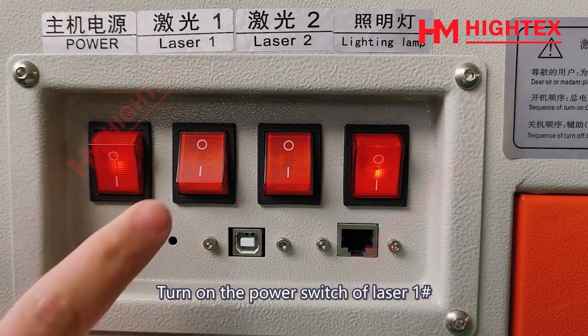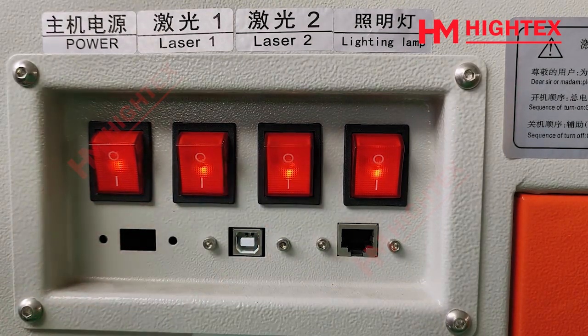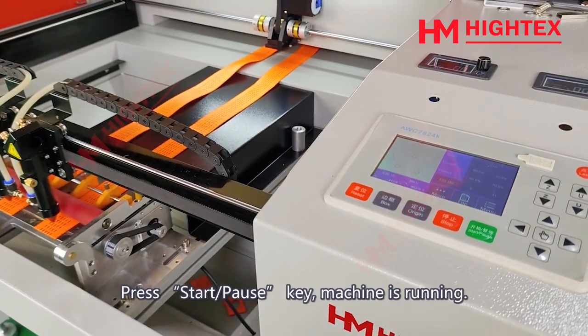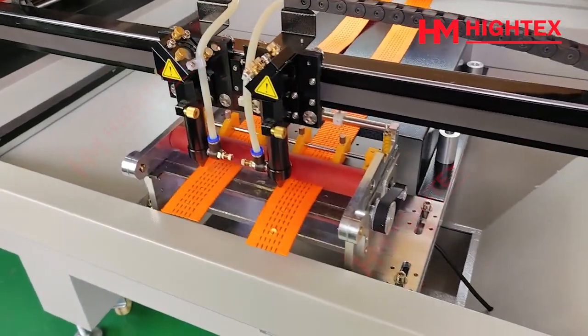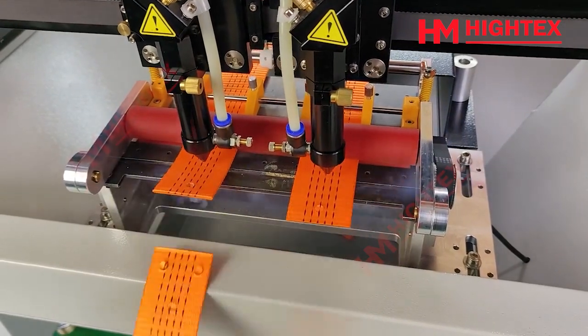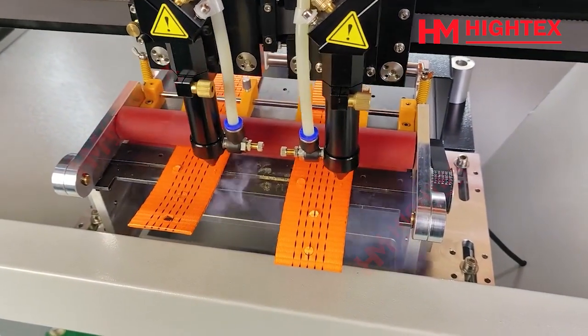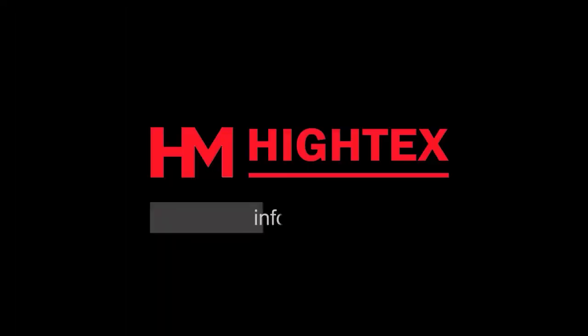Section 6: Start Working. Turn on the power switch of Laser 1 and Laser 2 after all preparation is finished. Press the Start/Pause key and the machine will begin running. If you have any additional questions, contact our engineer at info@automatic-sewing.com. Thank you for your time.